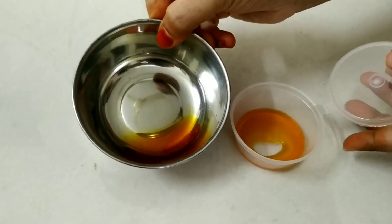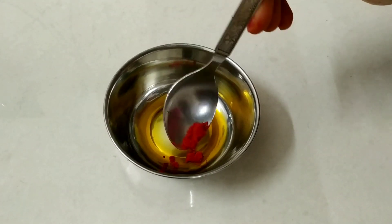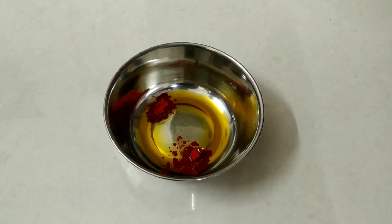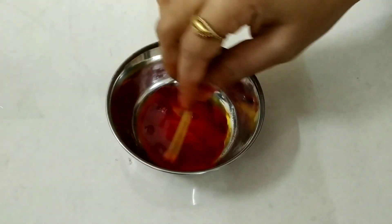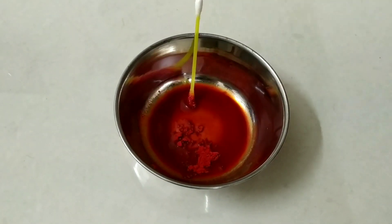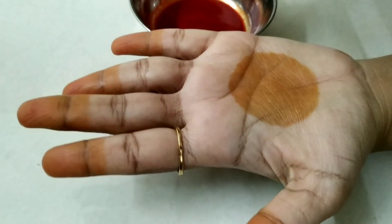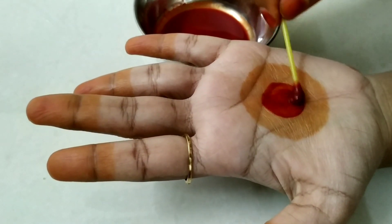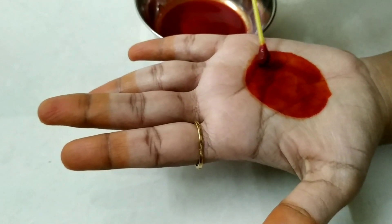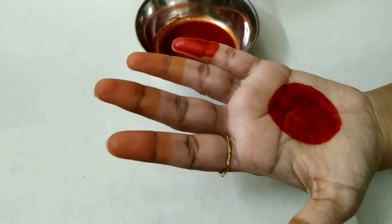We mix it in a little bit. We add it in a little bit and store it. We'll show you how to put it together. We'll put it in a little bit.